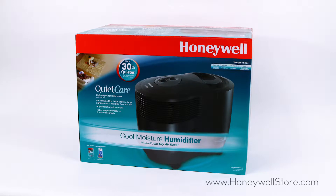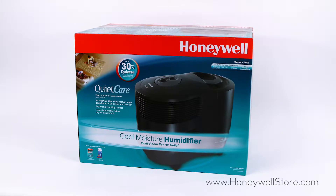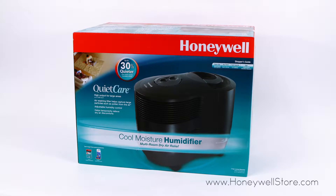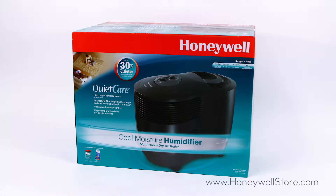The Honeywell QuietCare Console Humidifier with Air Washing Technology uses QuietCare technology to run up to 30% quieter than traditional humidifiers.